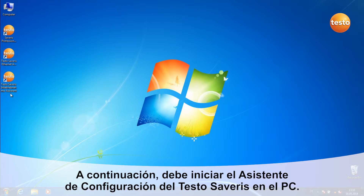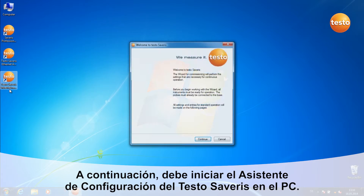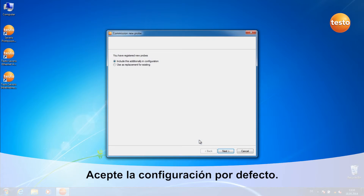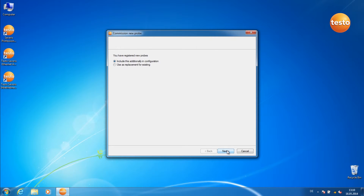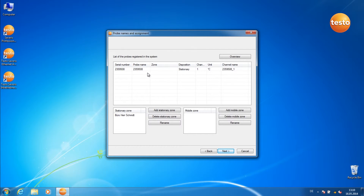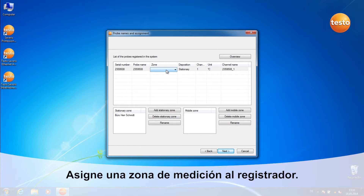Now start the Testo Saveris commissioning assistant. Leave the standard settings as they are. In this dialog, you see the probe you've just registered. Allocate a measurement zone to it.